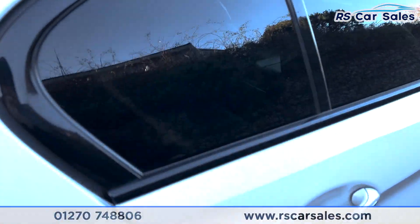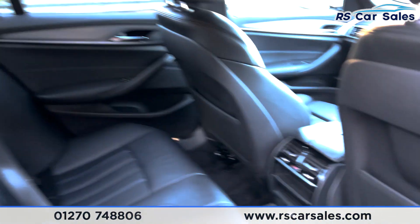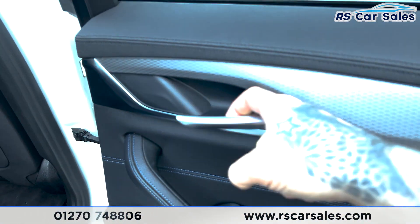Looking at the rear interior, we've got all-black leather with isofix points and an armrest in the center. There are vents for the rear passengers, blue stitching on the doors, electric windows, and a door handle.